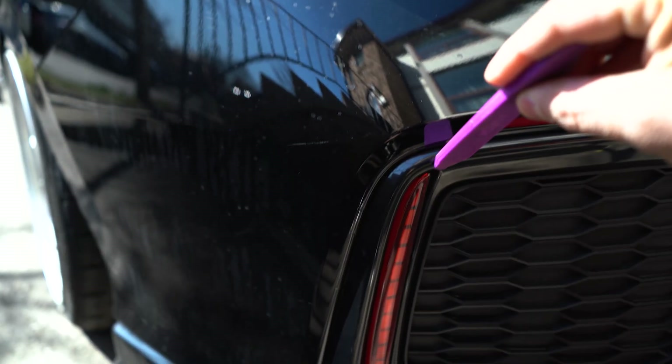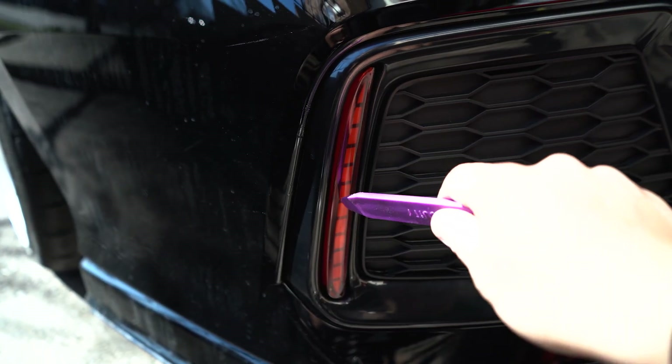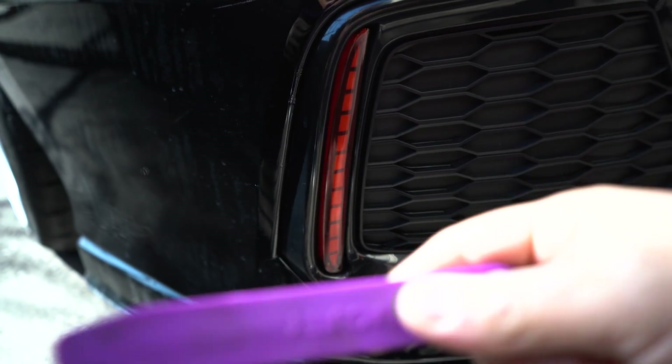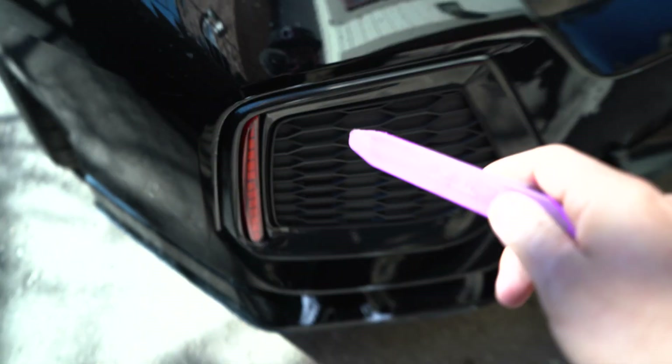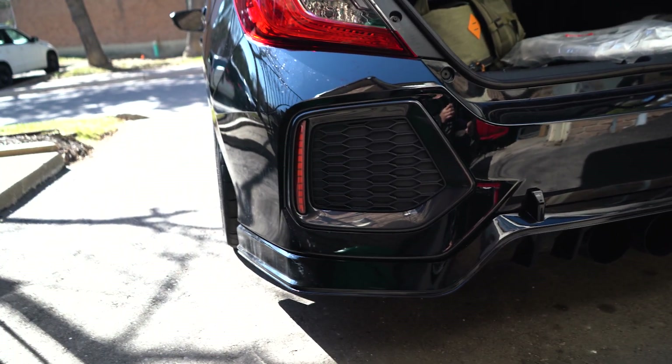We're gonna pop this out carefully. I've got to be very careful because this LED light is wired up. Then we're gonna unscrew it, screw it into the other one, and just pop it in. It's pretty easy to install — I think all of you guys can do it. Some people take off the bumper as I mentioned, but I don't think we're gonna have to. Let's see.